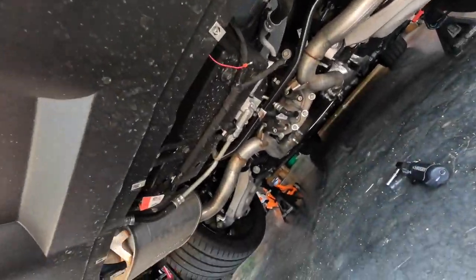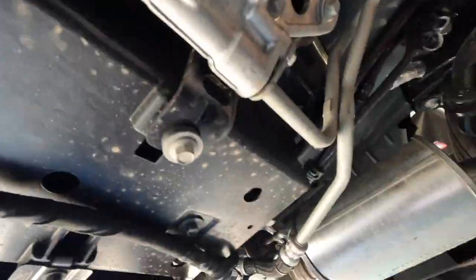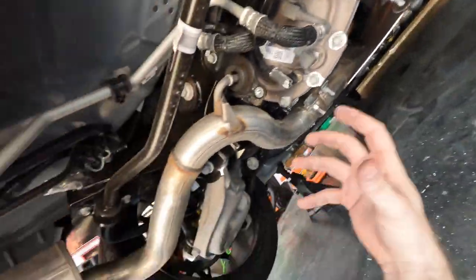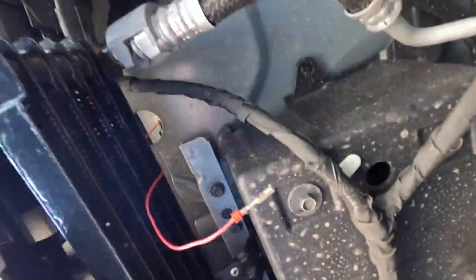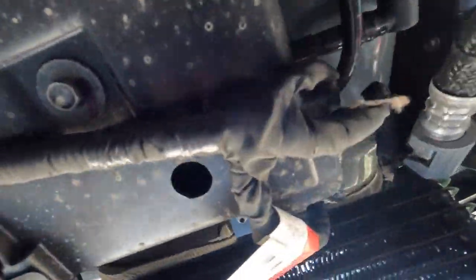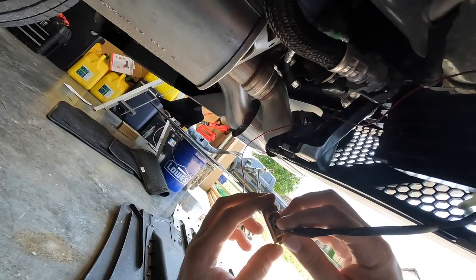Pretty cool to see that on a Mach 1 — you get a clear line of sight back to the rear diff cooler and everything, which is really neat. If you're spending the money on a Mach 1, it's cool to see all the stuff that goes into the package and why it costs so much. Now we feed this through, hang it out of the way, and twist out the third brake light.